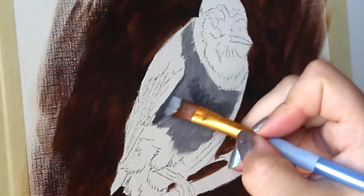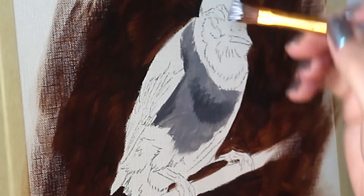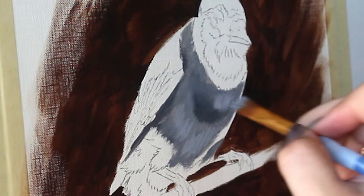Using a darker gray now, I'm going to go in and flush out some shadows. Next up, I'm going to brush in some highlights into the wet paint below to give it more of a diffused look.